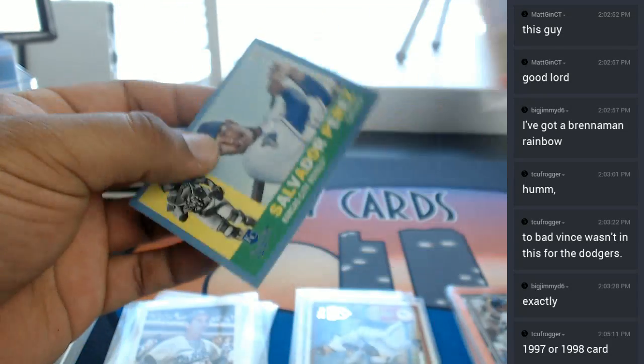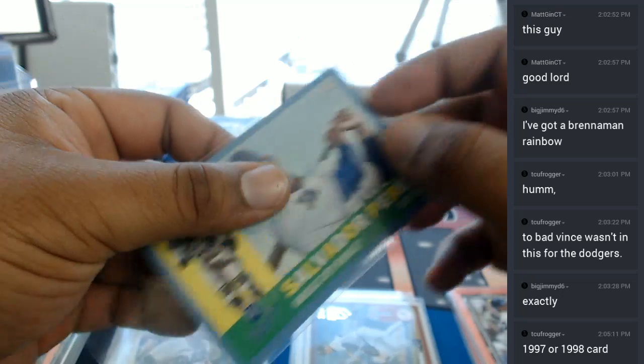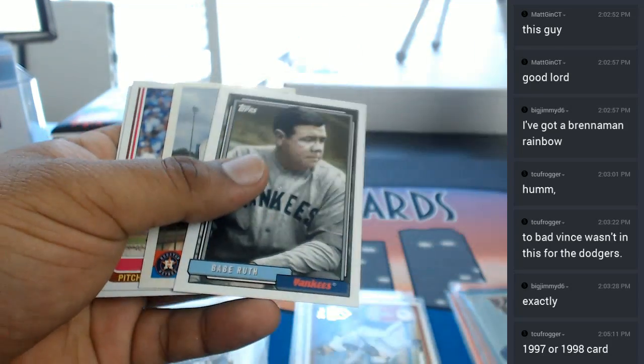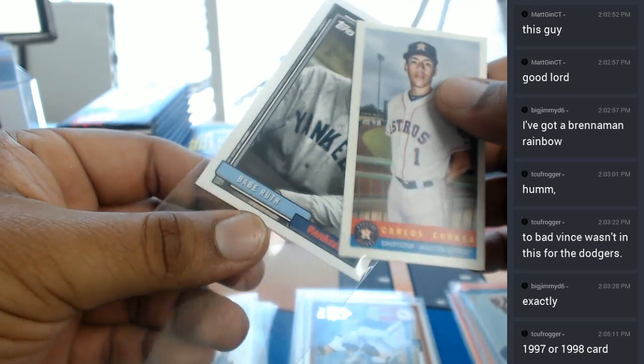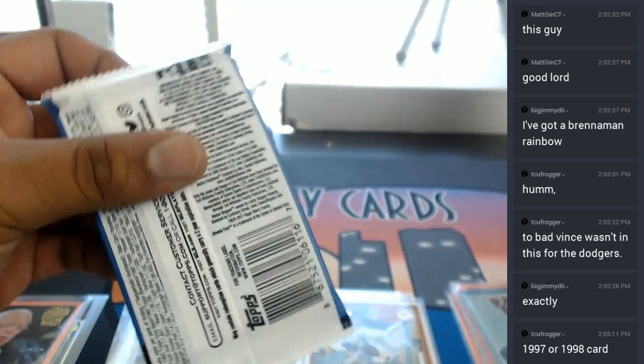Salvador Perez in pewter blue for the Royals — that's number 275. Babe Ruth base in there. Carlos Correa insert for the Astros. Really liking the Babe Ruth — I think I'm just sleeving the Babe Ruth out of respect to the Babe. You know, I don't want them cursing my Marlins from the grave, so I'm going to show them their respect.